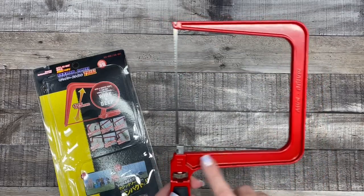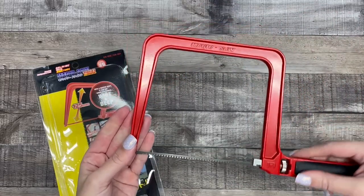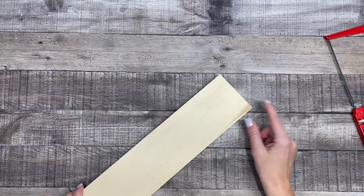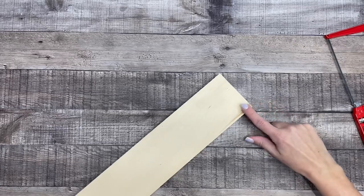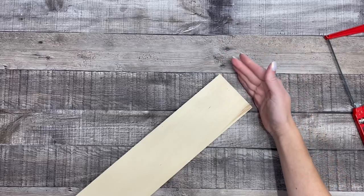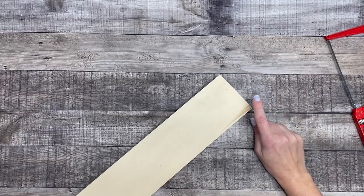Before I turn this into the soap cutter, I'm going to use it to cut the wood. I'm going to make three cuts — two of the pieces are going to be the same length, which is the length I want my bar of soap to be. I want my soap bars to be one inch thick, so I'll make two cuts at one inch, and then I need a piece for the end to stop the soap bar, which I'll cut at an inch and a half long.